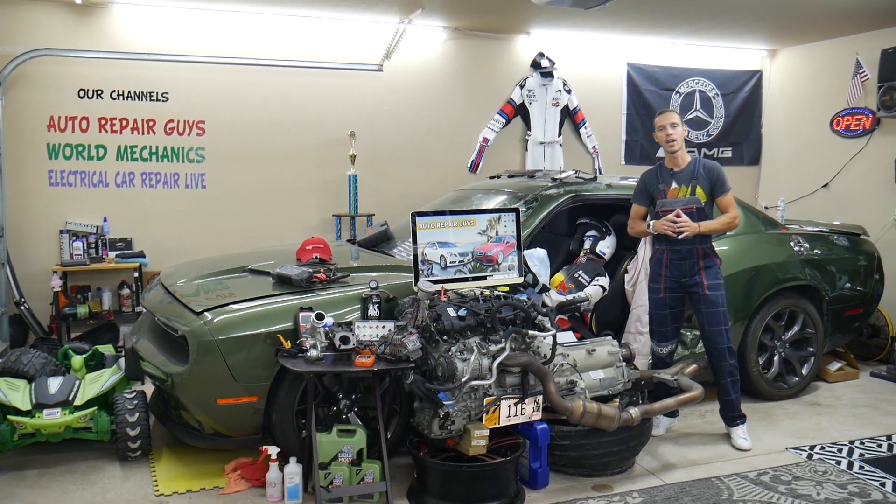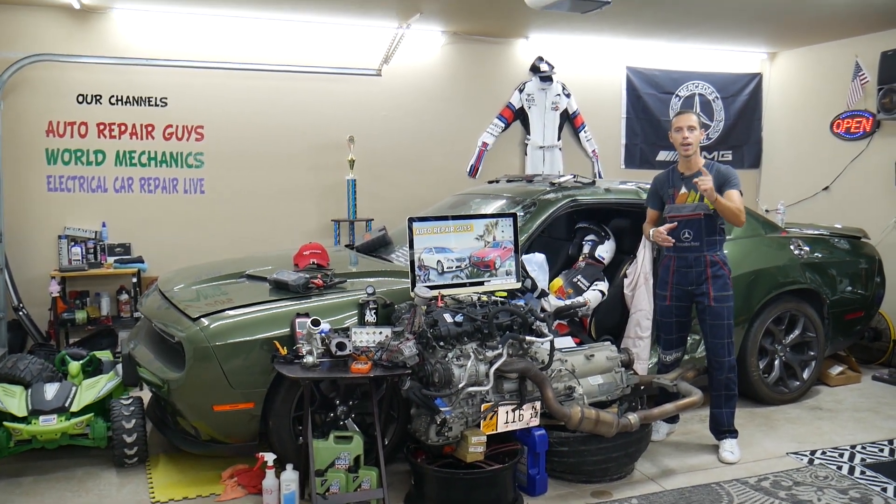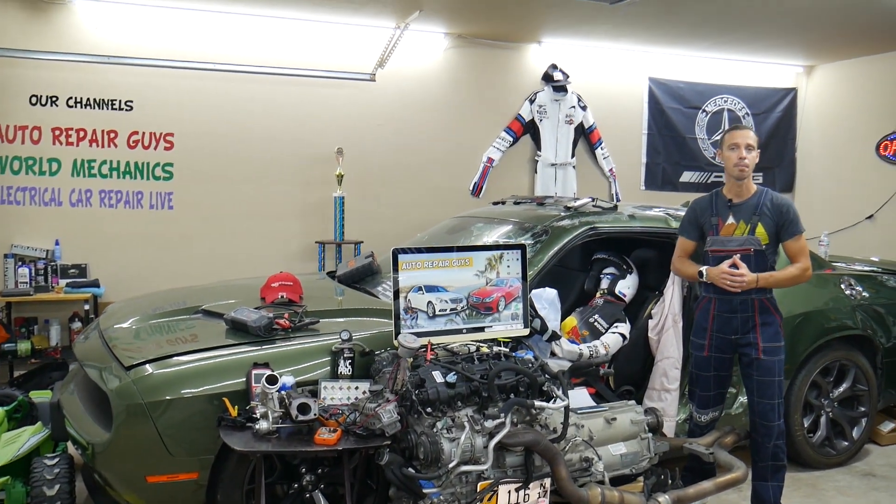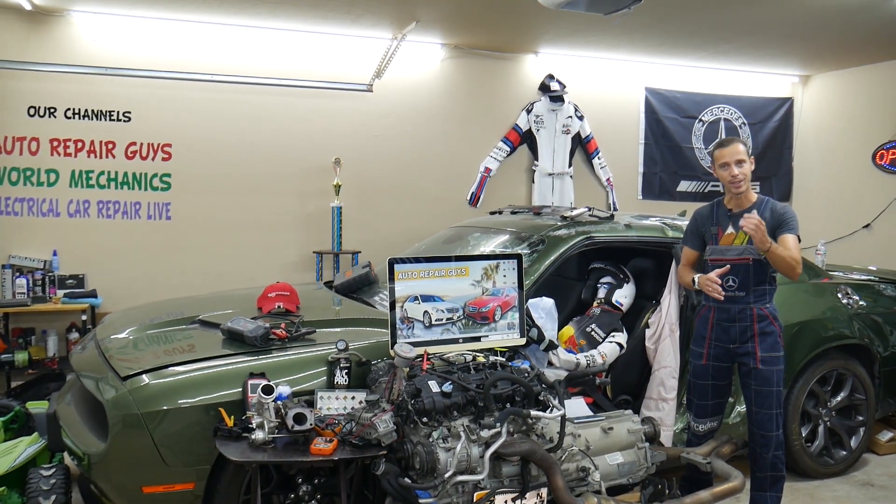Hey guys, make sure you stay till the end. One common mistake people make when replacing fuses and relays can cost you thousands of dollars in repairs. Stay with us, we'll explain what it is.